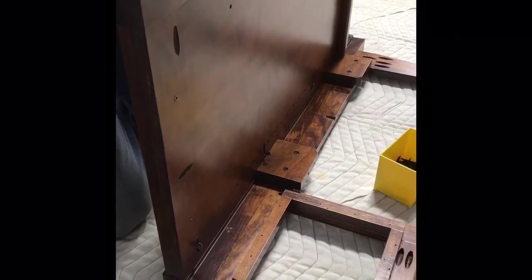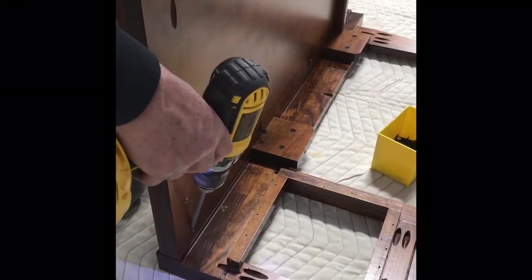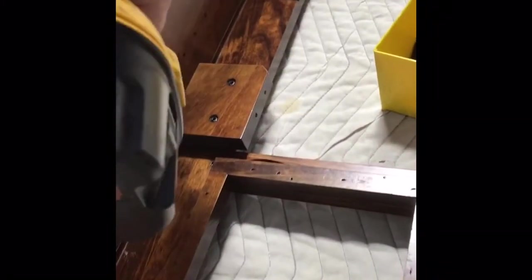These units were fully built at the Amish craftsman's shop, then disassembled, so each piece is labeled and has already been pre-fit to make sure everything aligns properly.